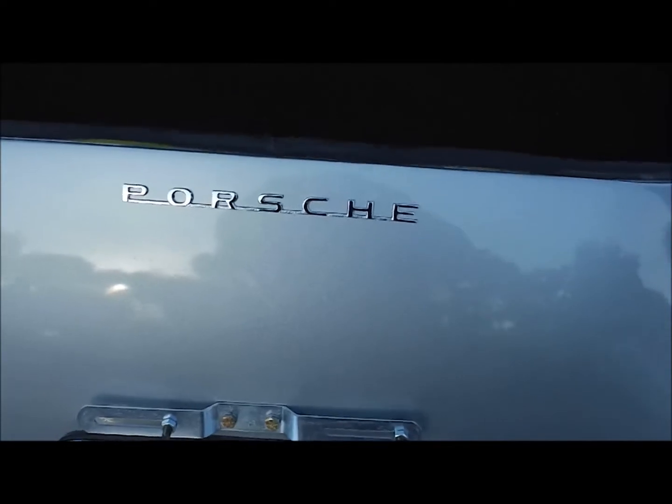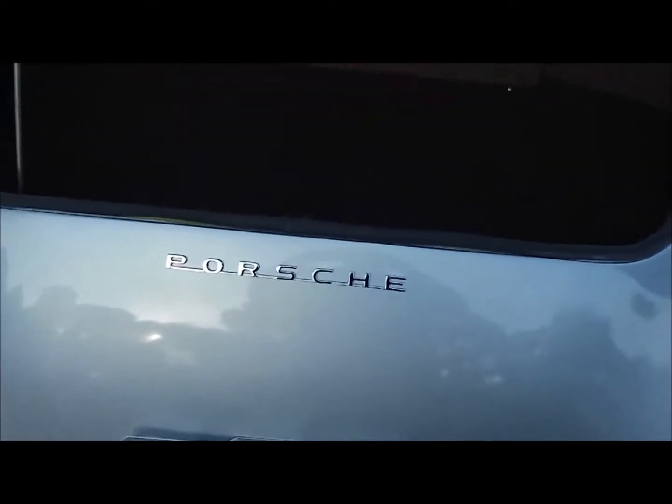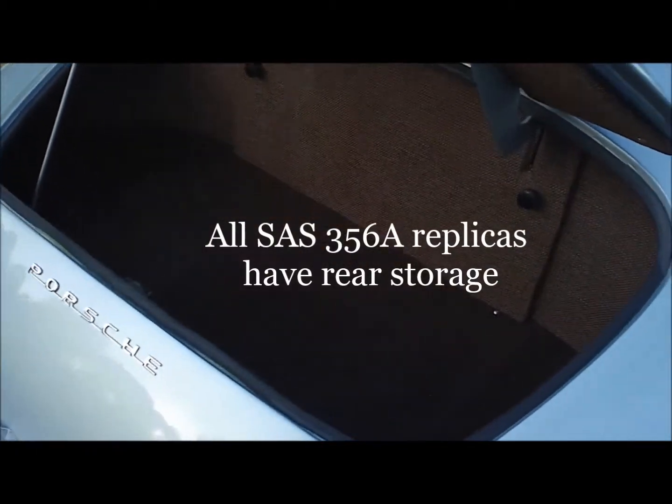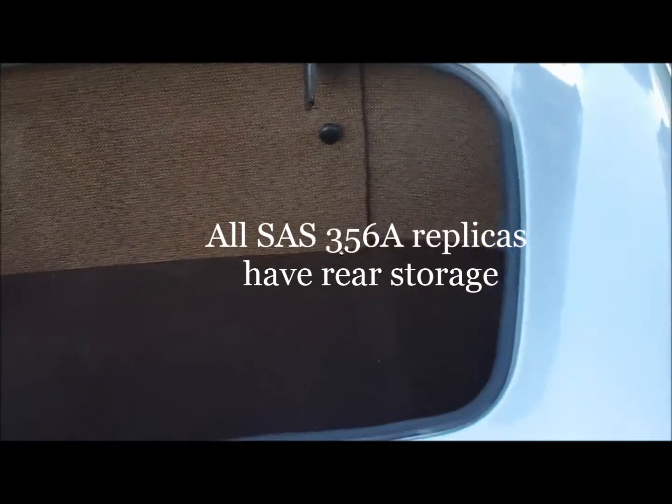Let's talk about some of the features of the car that are unique for the Specialty Auto Sports car. Number one is the rear storage area. You'll notice that there is a trunk in the rear, not an engine, and that is the reason because we have a mid-engine car.